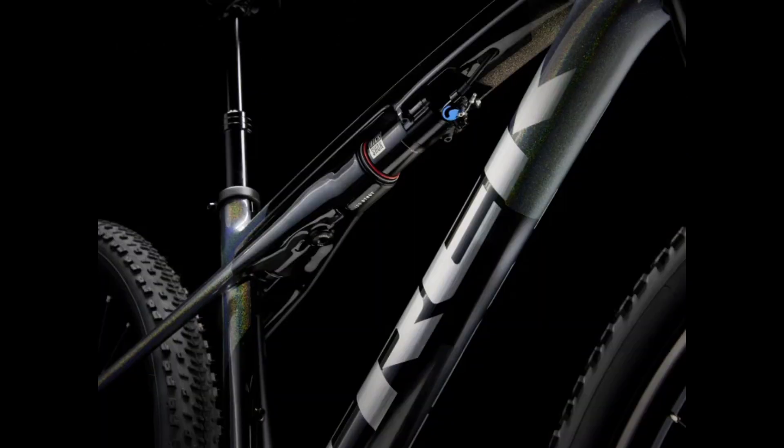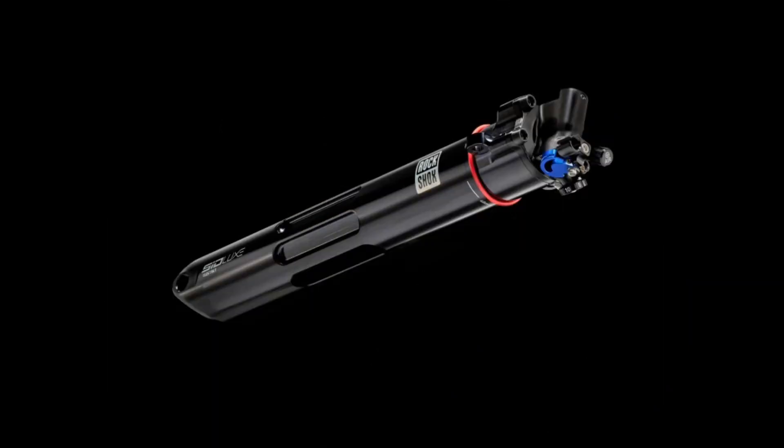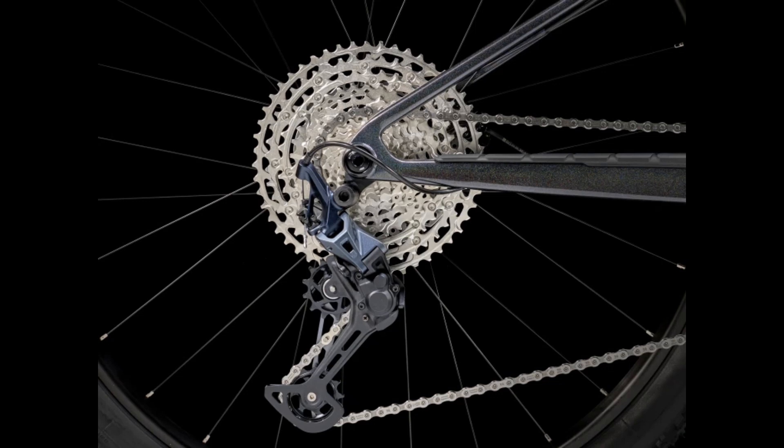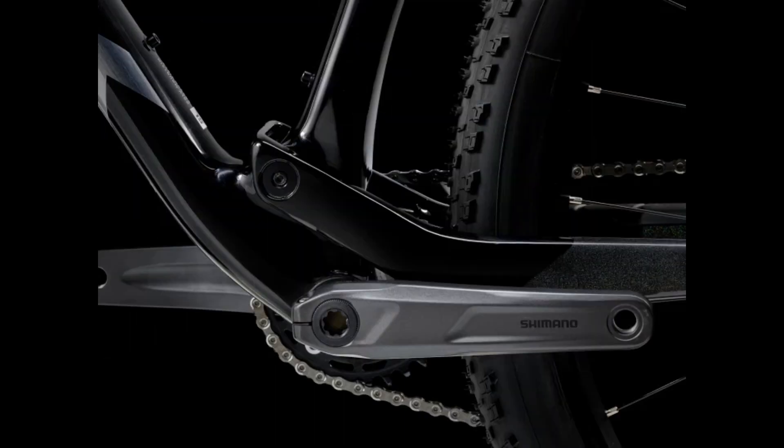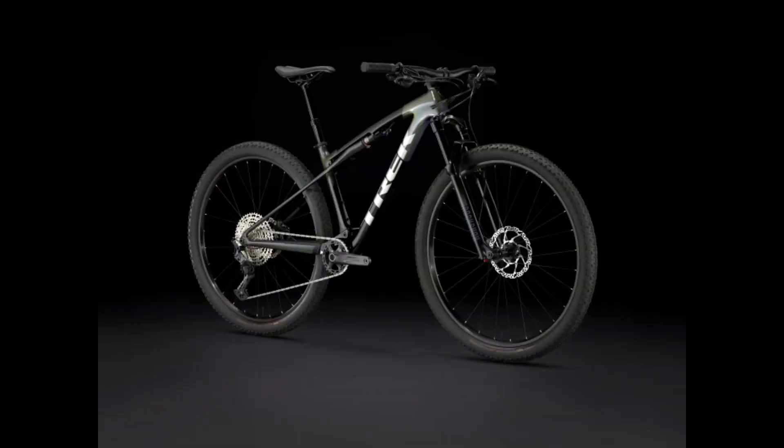The shock on this bike is going to be a Trek IsoStrength, and the RockShox seatpost comes on most of these bikes. For gearing, we're going to have a Shimano SLX M7100 derailleur, and some Deore parts which include the shifter, the cranks, and the chain. The brakes are going to be Shimano MT500 brakes, which are surprisingly cheap and underperforming for this bike.